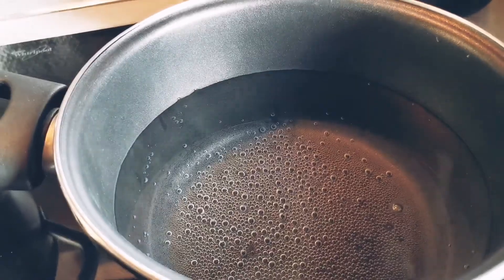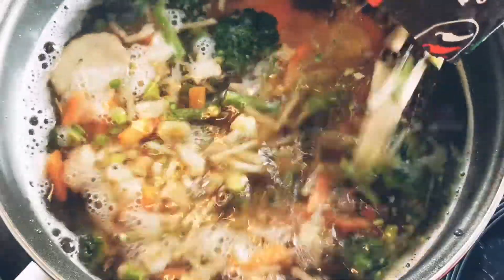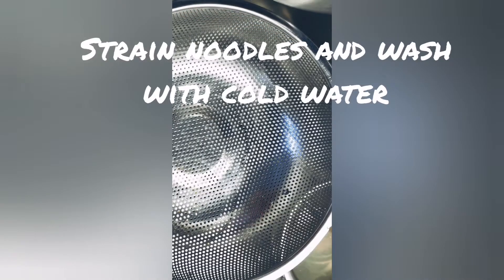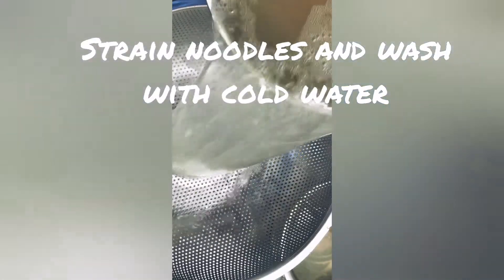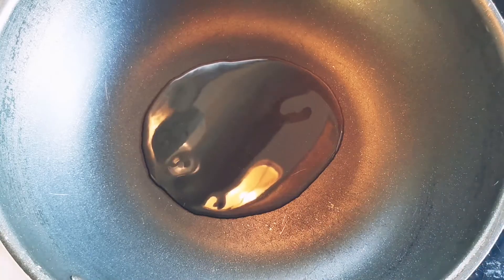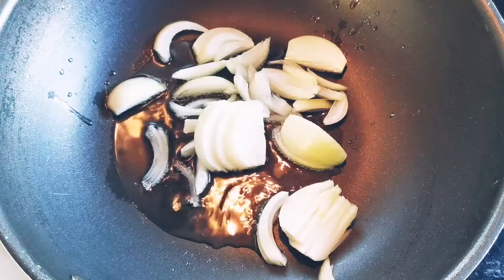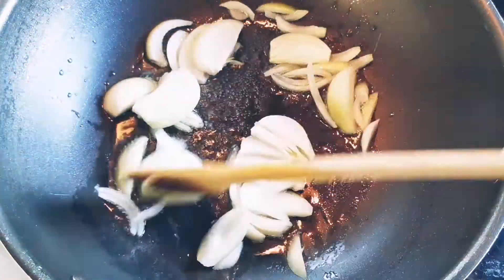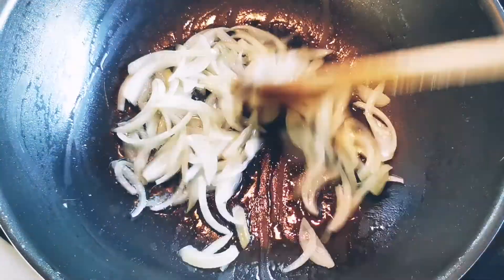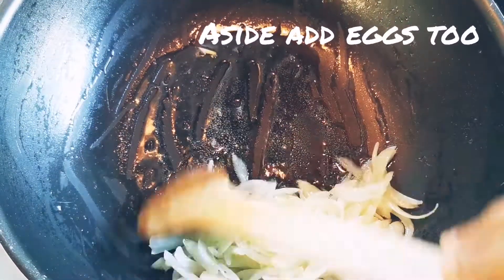We will cook the noodles on the side. We will cook the vegetables for 3 minutes. We will cook the noodles and onions in the pan for 3 minutes until they are a light brown color.